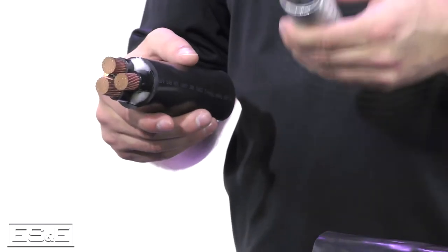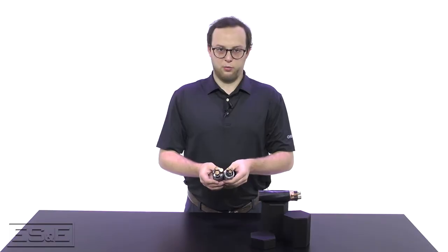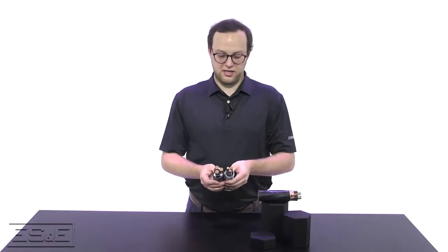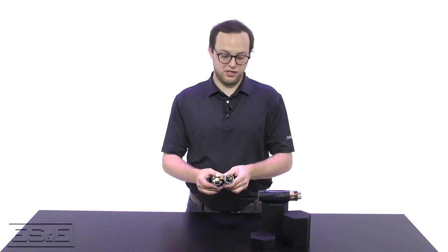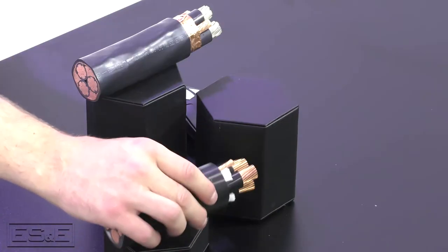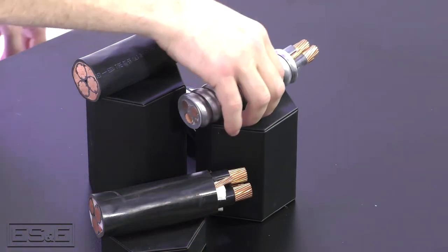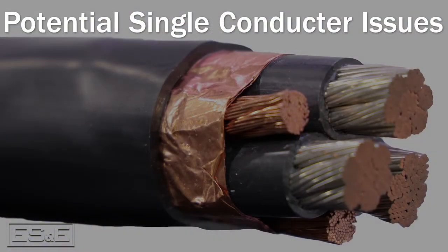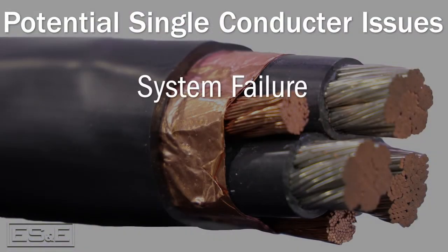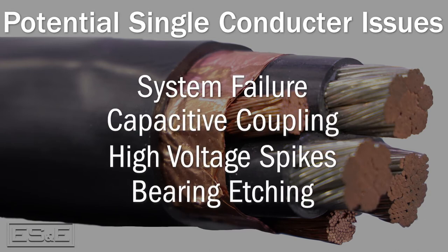We have an example of metal clad armor in your tray cable PVC THHN. As we saw in the VFD before, this copper content in the shielding is a little bit different — there's not as robust material. These solutions can result in problematic noise and reliability problems to your AC motor. Some issues that arise from unshielded or single conductor solutions to look out for are system failure, capacitive coupling, high voltage spikes, and bearing etching.